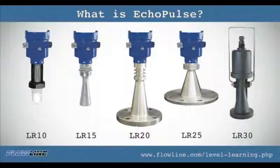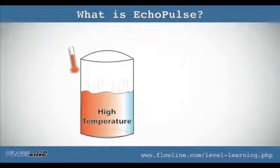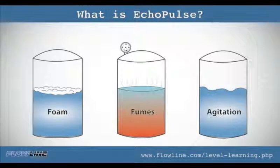Quintuplets! There are five products here that will cover the entire range of tough level applications — high temperature, high pressure, vacuum, agitation, foam, fumes — you name it, this thing is going to be able to handle.